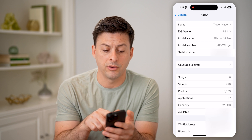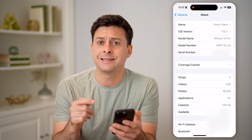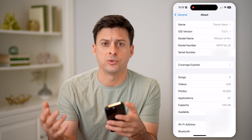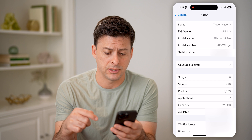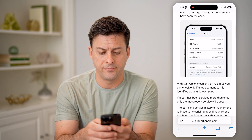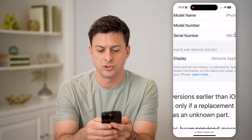What you're going to look for, right under the serial number, is an indication — something that pops up — that some kind of service was done or something was replaced. There is a support page by Apple, and basically it says what you'll look for is this Parts and Service History.